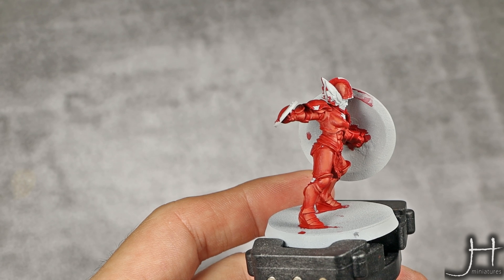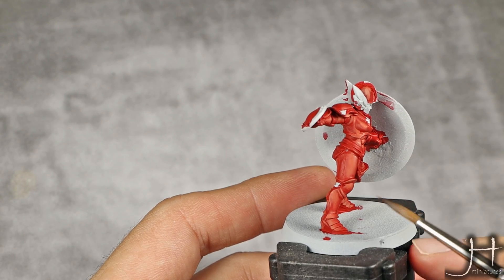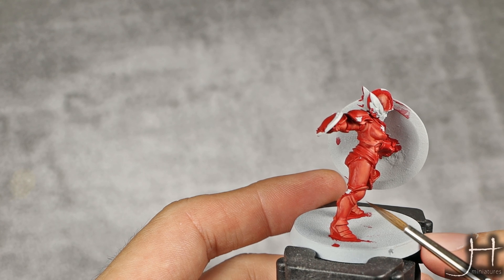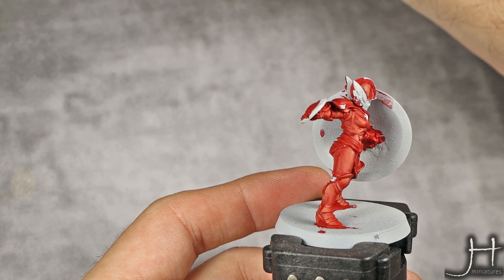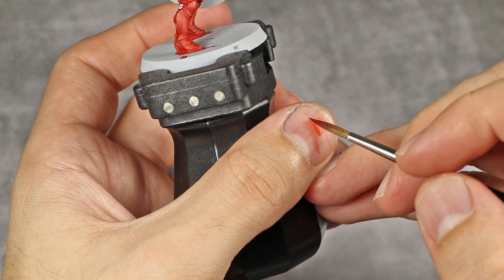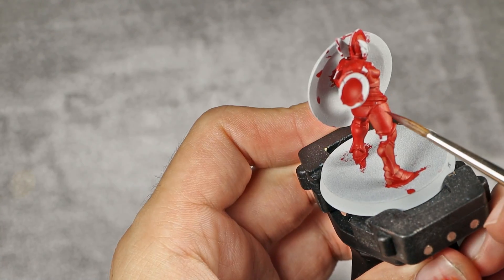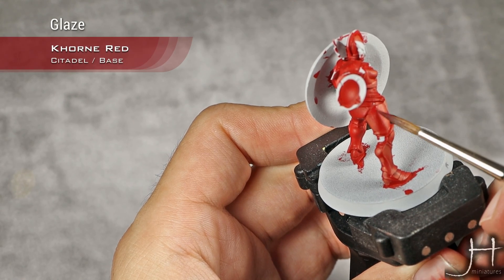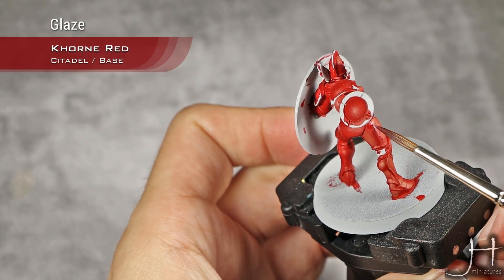With my first highlight now established and I'm quite happy with it, I'm going to move into doing all the shadows. I'm going to start with Cone Red and I will just do a kind of a heavy glaze — you can see the consistency here — and I will apply this into all the areas that I want to have a shadow.